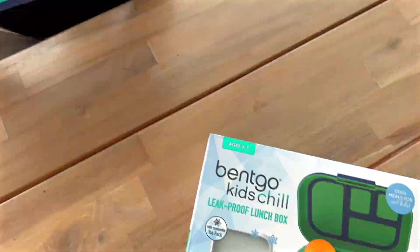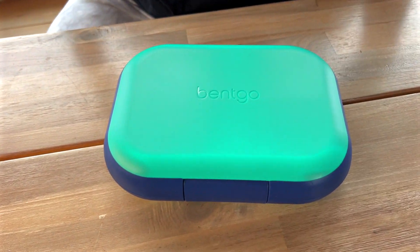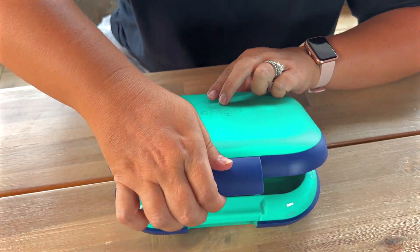I love all things Bento and this lunchbox is no exception. I love that it has the rubber around the edges so it will actually keep it from getting completely scuffed up. It does have this nice heavy duty latch in the front.